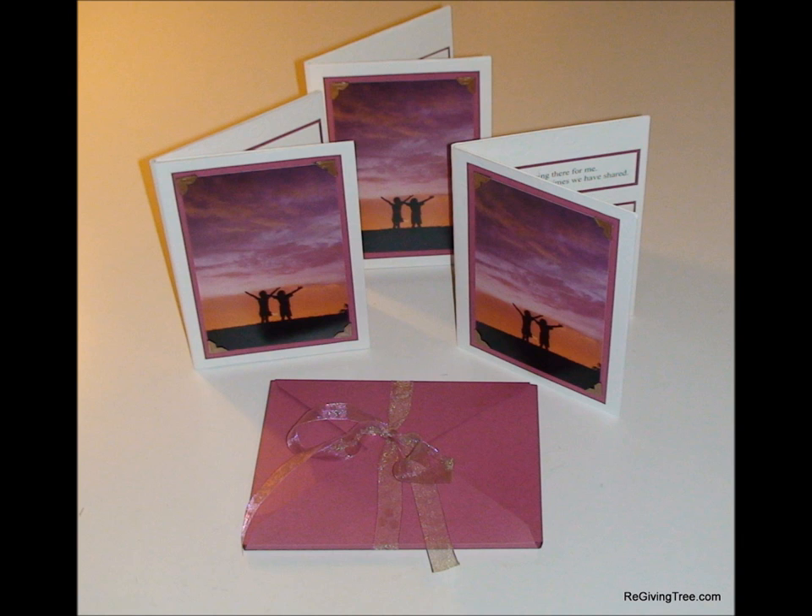I've just made a few test cards, and Jijesh was kind enough to create this website, so please share all your thoughts. I really appreciate your help in co-creating the Regiving Tree Card. Thank you.